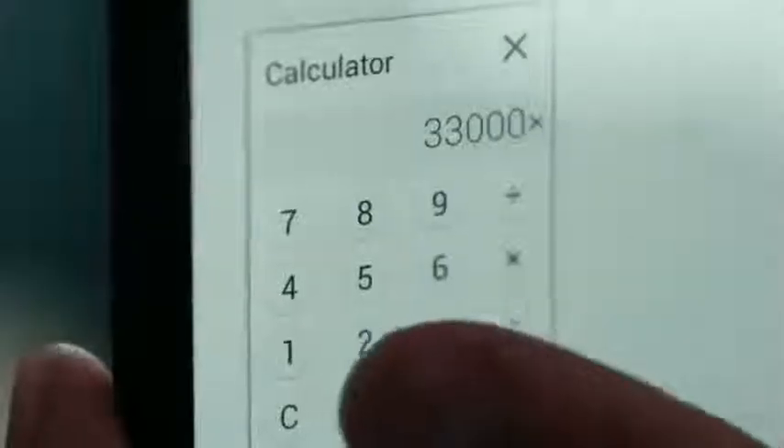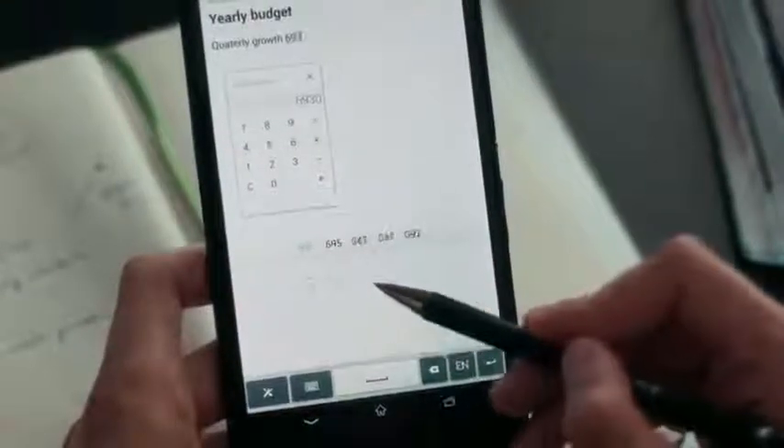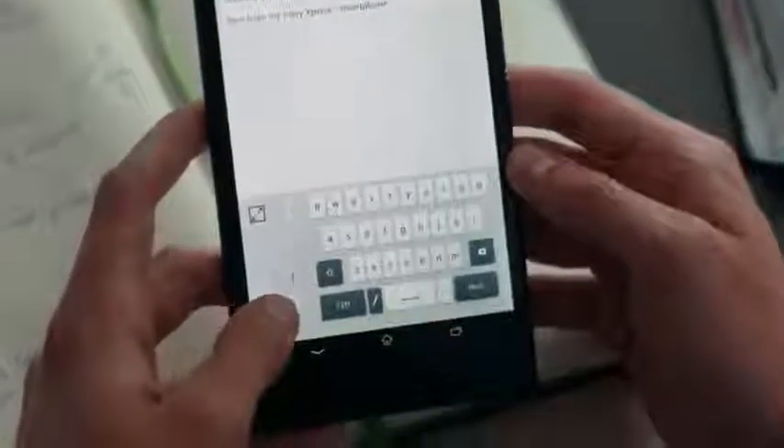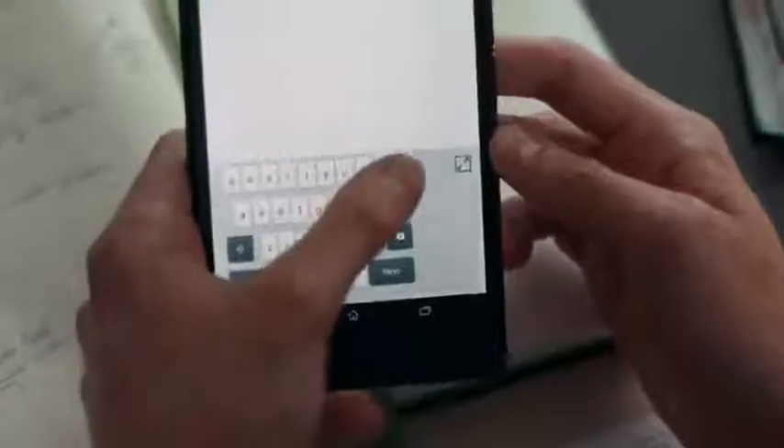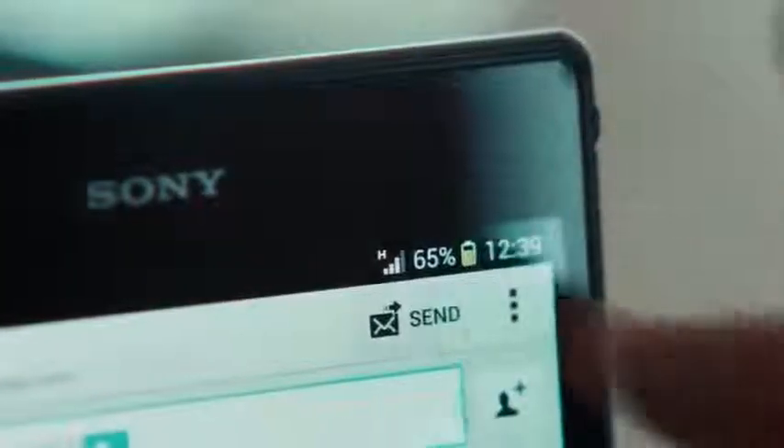Multitask and stay efficient with small apps and the lightning fast processor. Get your numbers right with the calculator and the handwriting recognition. The one-handed keyboard makes typing easy. Share your notes via email straight from the app.